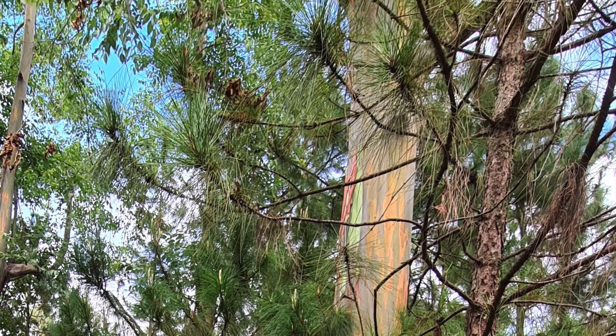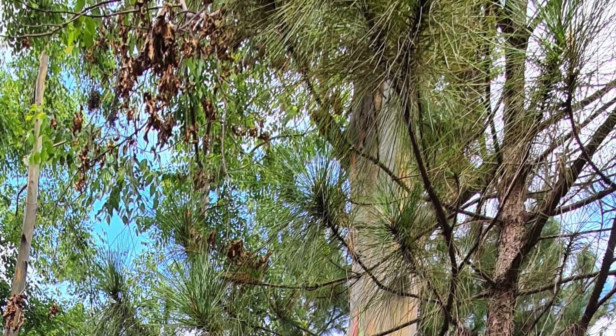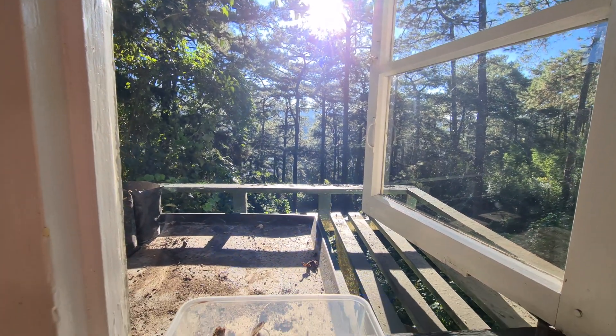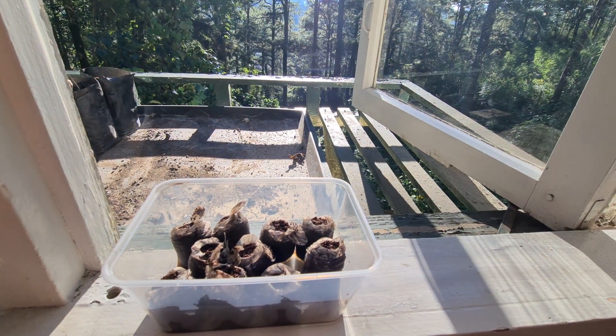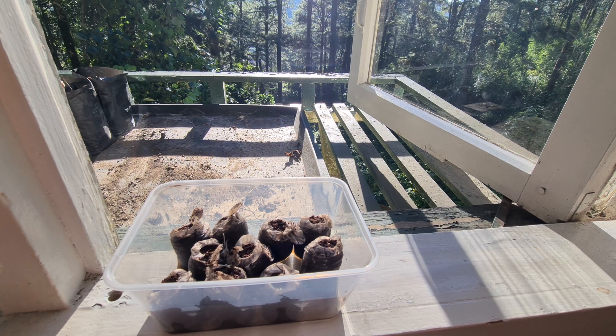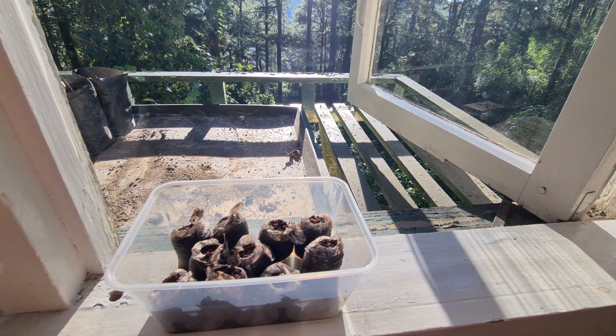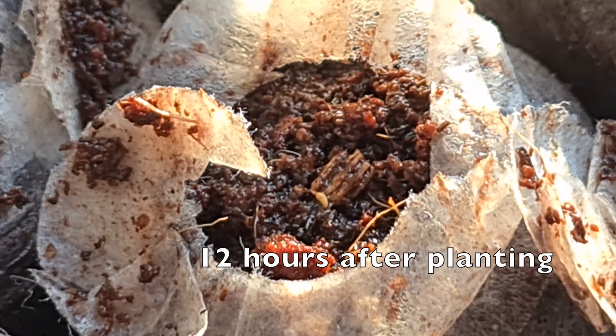Hello, I wanted to do an update on these seedlings that we've planted and also show you some tips on caring for them. This is our seedlings after we planted them. They need to get plenty of light — these ones are getting about four or five hours of direct light a day and then pretty bright light the rest of the day. I'm going to show you a few of the stages here as these seedlings are growing up.